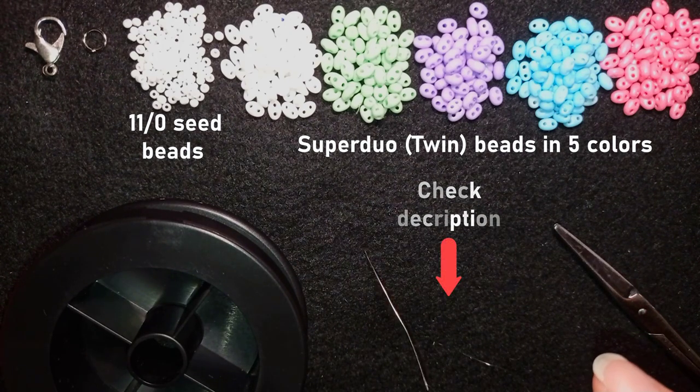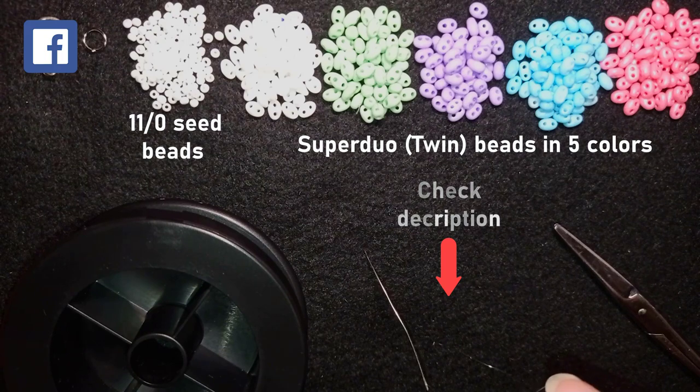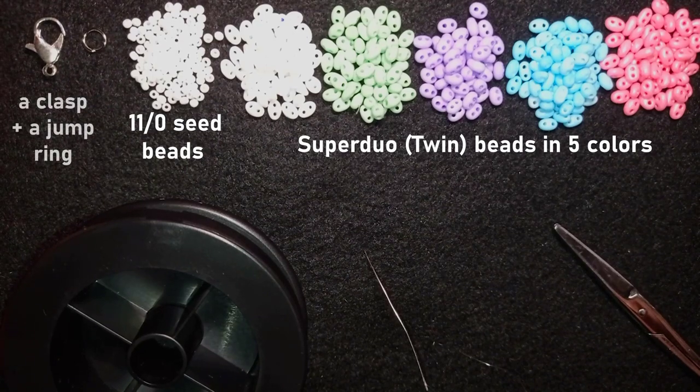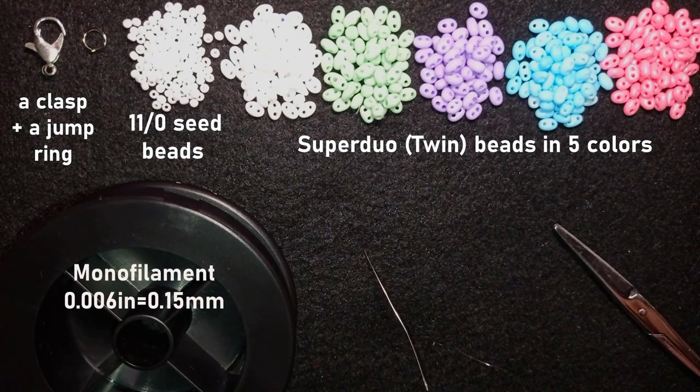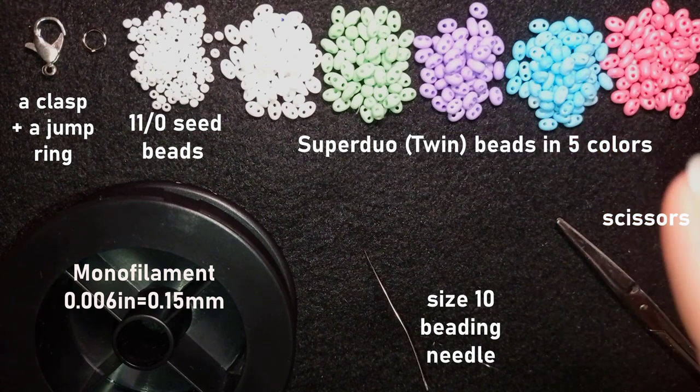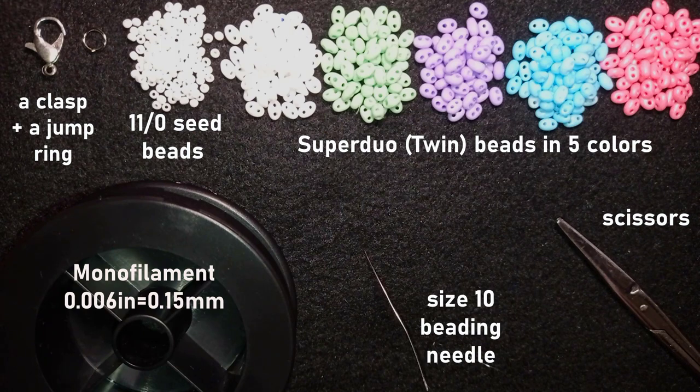If you check the description you will find a full list of materials, my Facebook page to share pictures of your creations, a link for PayPal donations, and a link to my second channel with fast clips, plus what you get if you become a member. I'm also using a lobster's claw clasp and a jump ring. You could use a magnetic or toggle clasp instead. The monofilament is 0.006 inches or 0.15 millimeters, with a size 10 beading needle and scissors. If you're not familiar with beading supplies, there's an introduction to beading series in the top corner.